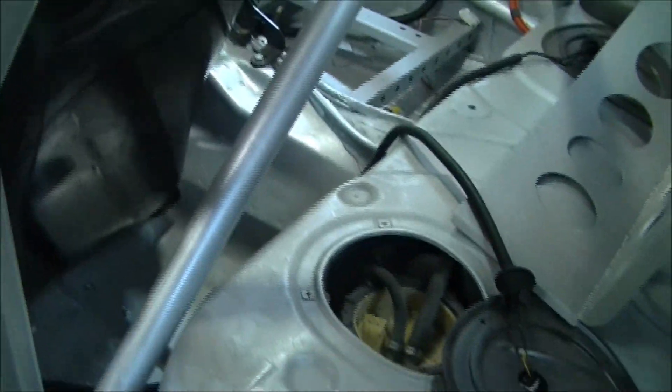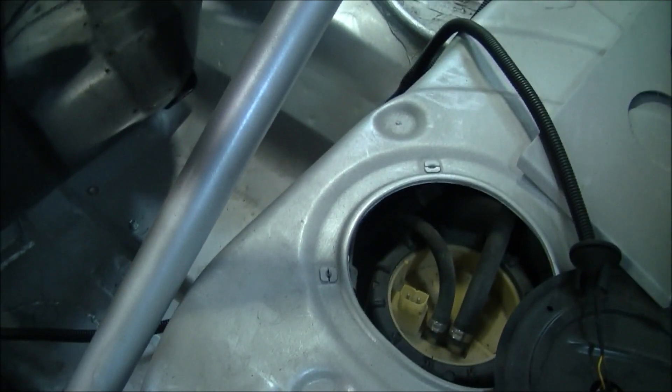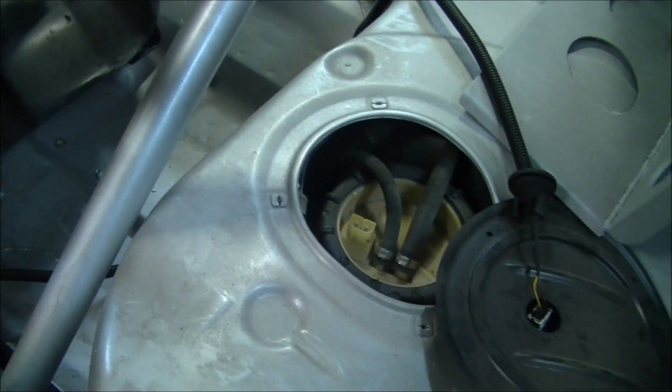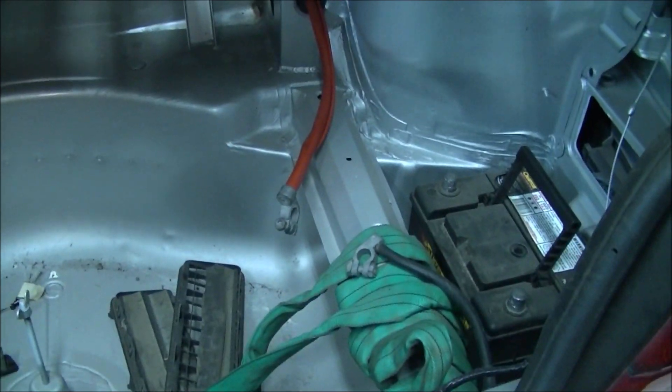Now looking at the back of the car — the spare wheel mount is still there, and they're still using the standard fuel tank. It does have a Kevlar or carbon fiber coating on the underside of the fuel tank to protect it from damage, being a rally car. Around the back, the boot area hasn't had a lot done to it yet.